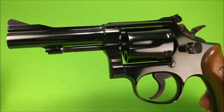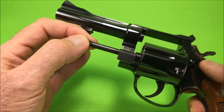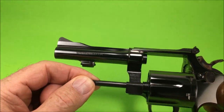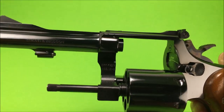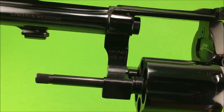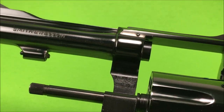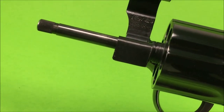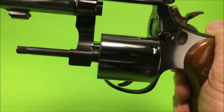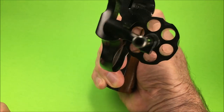Anyway, it's a model 15 dash 3. Let's see if you can see that in there — it's in there somewhere. Yeah, this is a beautiful gun.